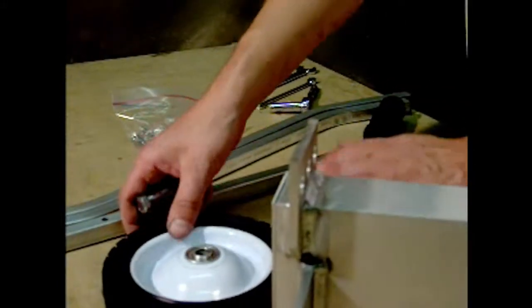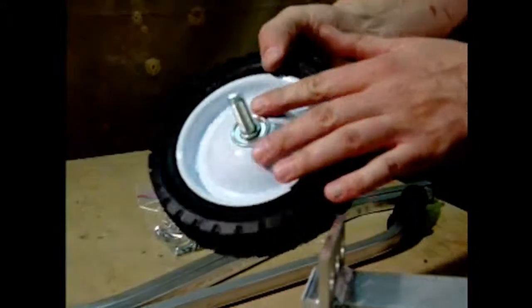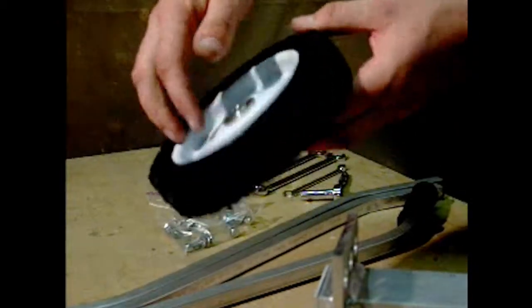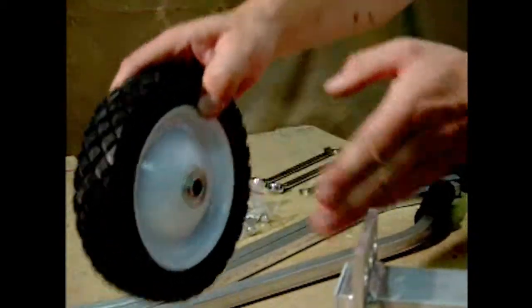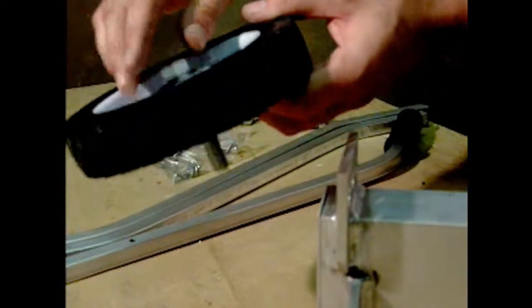For the first side, take your half-inch bolt and insert it through your wheel. You'll notice the difference between the sides — one side is dished in. You want the side that's dished out to be inwards towards your magnetic sweeper, then insert your bolt through that.